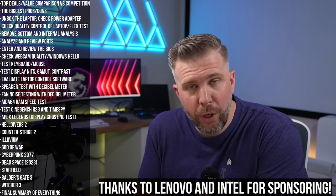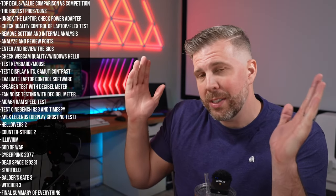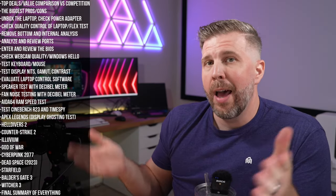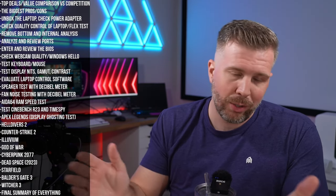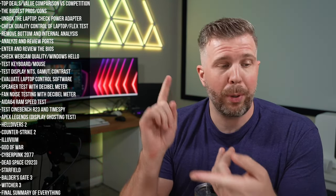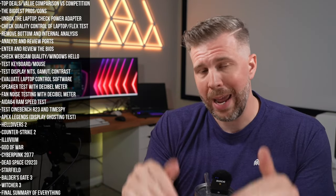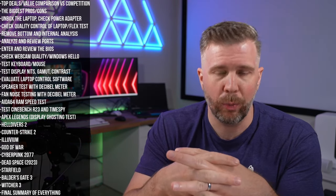A big thank you to Lenovo and Intel for sending over the Legion Pro 5i and sponsoring this episode. Testing is identical to every other laptop review, with full honest opinions — it's literally written in the contract. The key sponsorship difference is prioritizing this laptop for review time, and the video description links exclusively to Lenovo's page, which has a good return policy and usually some of the cheapest prices, especially with coupon deals.